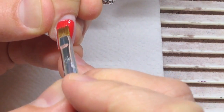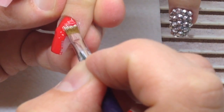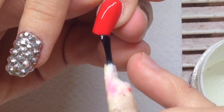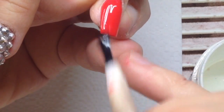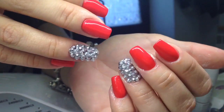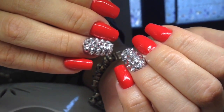We decided to cover the other nails with red gel paint, and these nails will look very good. I think this is a perfect combination — silver rhinestones and a very vibrant red color. I'm covering the nails with top coat. Let's watch the result: the round rhinestones are shining and the red color is beautiful too. I think she will be the star at her party.